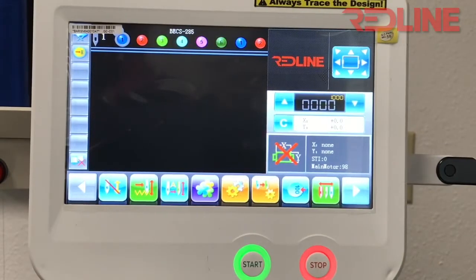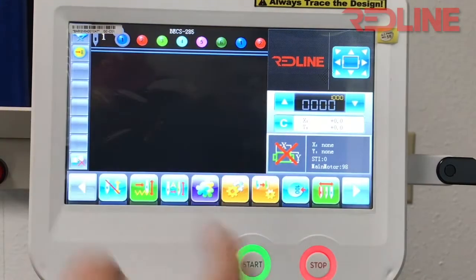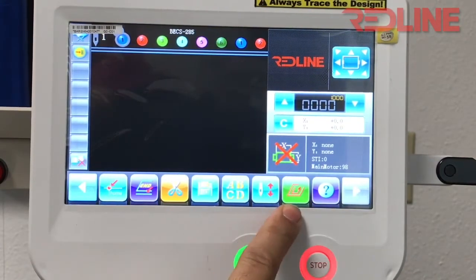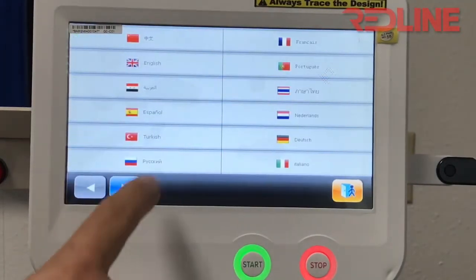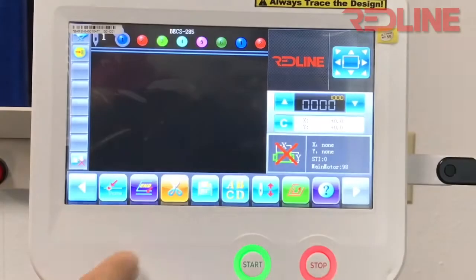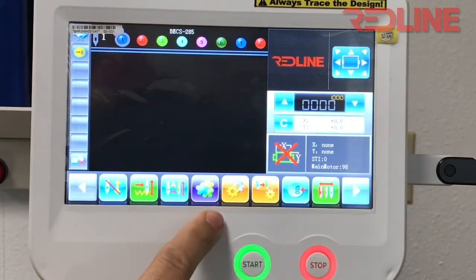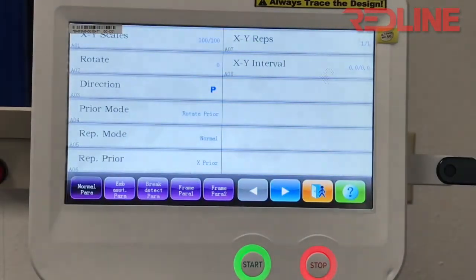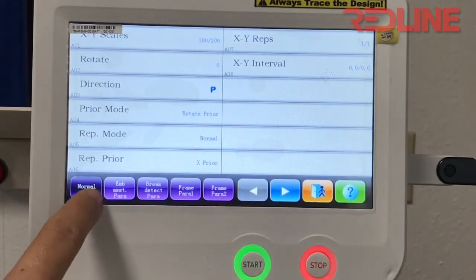After you have replaced the battery on your red line embroidery machine, you will lose all the parameters, so you have to set up basically all the parameters for the machine. The first thing — it will probably be in Chinese — so go to this icon right here, change the language to English. Now we're in English and we'll go to the two-gear icon to check all the parameters.